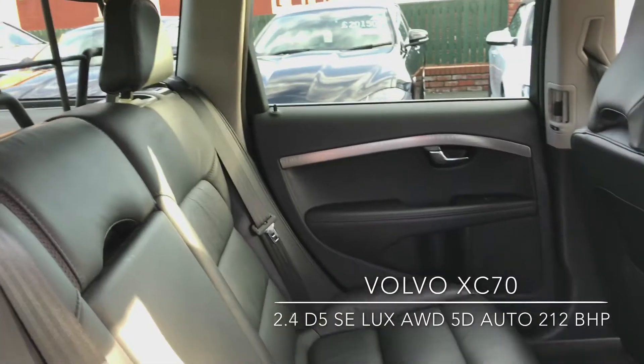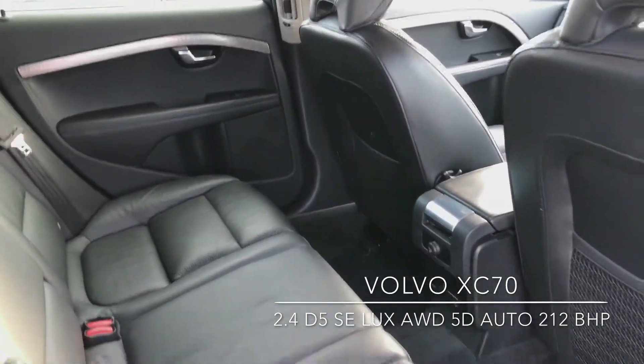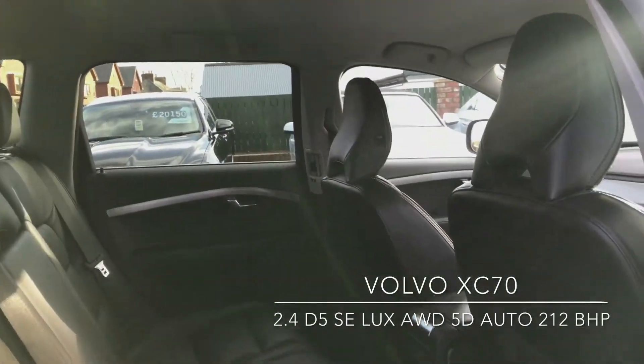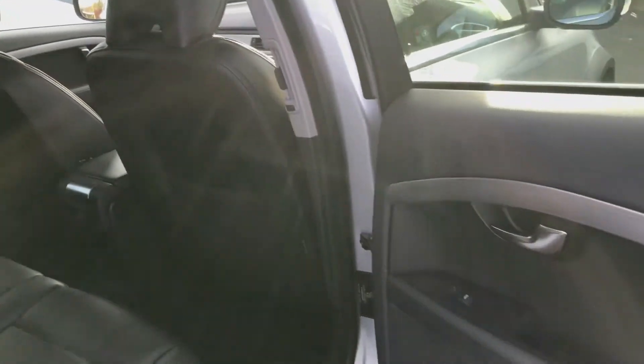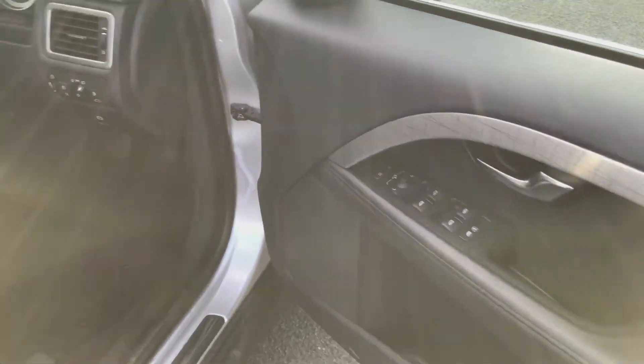Full leather interior, electric windows in the back, and plenty of leg and headroom. On the inside of the driver's door you've got the controls for the mirrors as well as the windows.